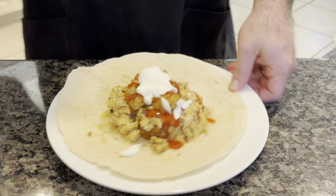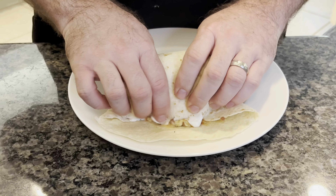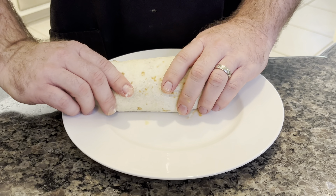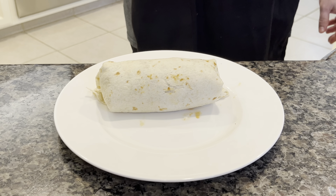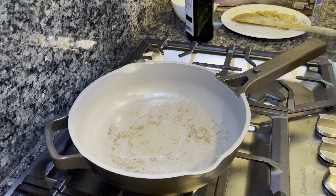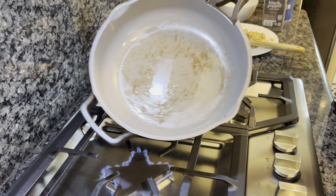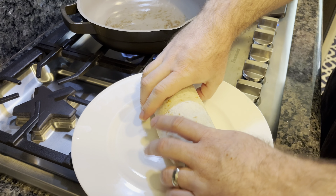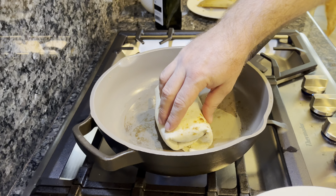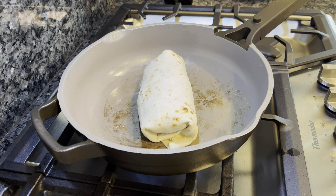Now we're going to fold this up and bring it back to the pan — clean that pan out and wipe it a little bit. Then we're going to finish by crisping it up. I'm not the greatest burrito roller but I think I'll get the job done. Back at the stove, I've wiped out the pan and I'm adding another tablespoon of avocado oil on medium heat. We're going to put the burrito fold side down — the seam side down first — and let it go until we get a nice golden brown on that side, then roll it over to the other side.